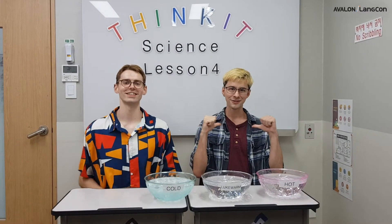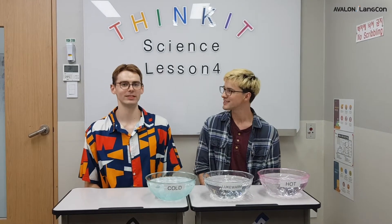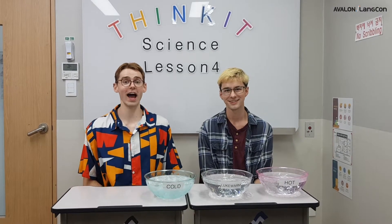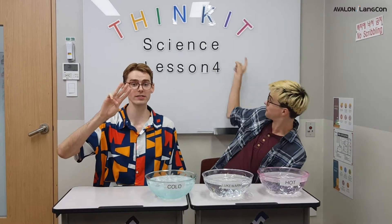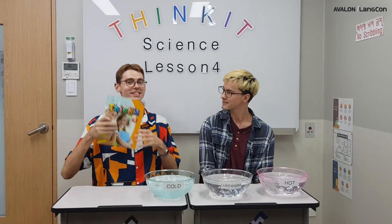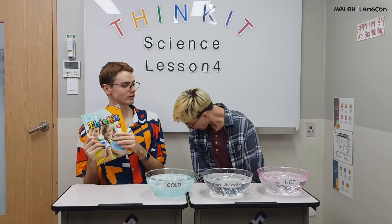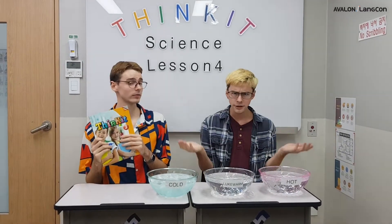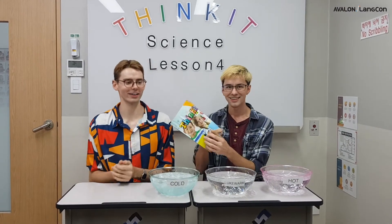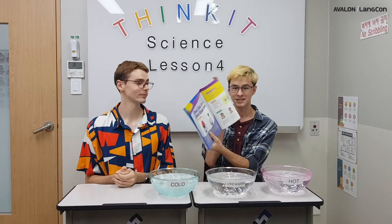Hi, I'm Matthew Teacher, and I'm Sam Teacher. What are we doing today, Sam Teacher? Today, we are going to be in our Think It 3 books, and we're going to open to Lesson 4, page 60. Do you have your Think It book, Matthew Teacher? No, Sam Teacher, I don't. Oh boy, it's okay. You can use my book. Thank you, Sam Teacher. Let's all turn to page 60.